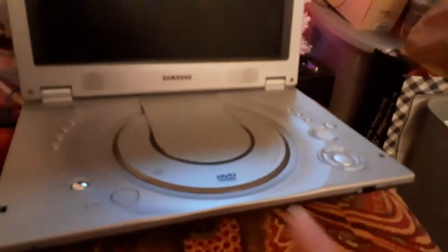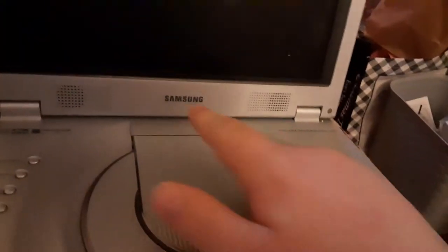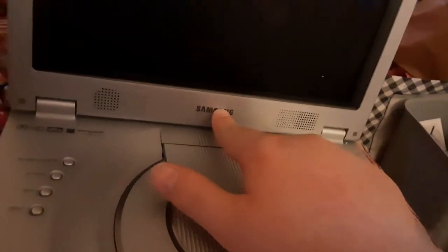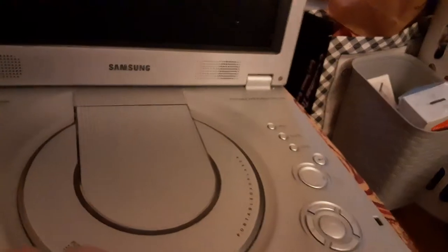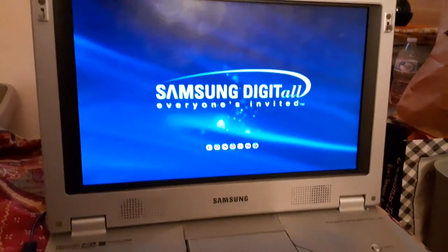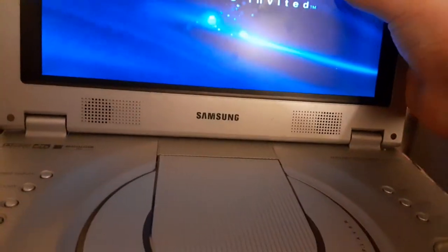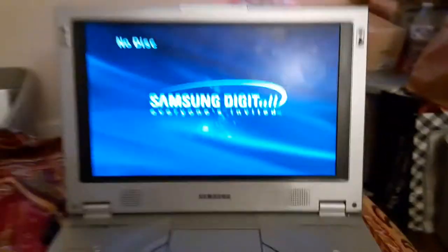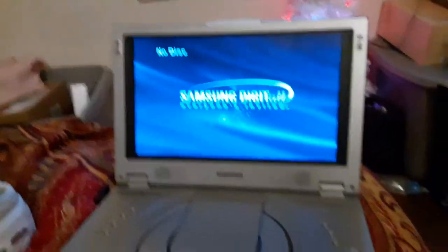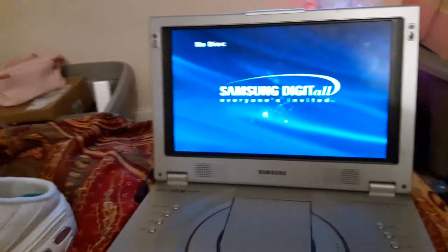Hello everybody. Today I'll be testing out my Samsung DVD player, but it's not a testing DVD video — this is a four-engine disc video. So we're going to be testing out my Samsung portable DVD player, and this is for Austin the DVD King. If you're Austin the DVD King, this video is for you.